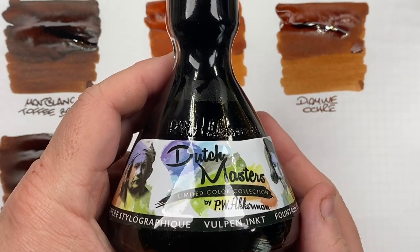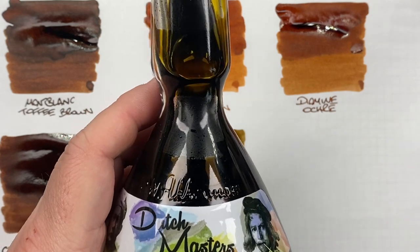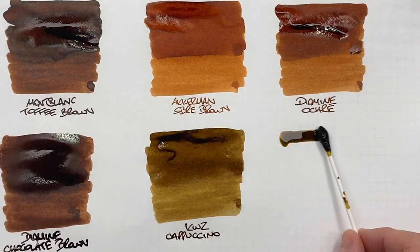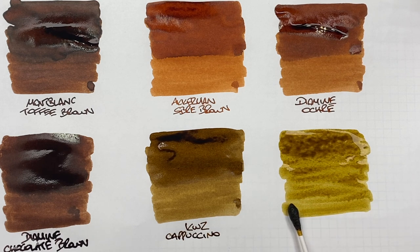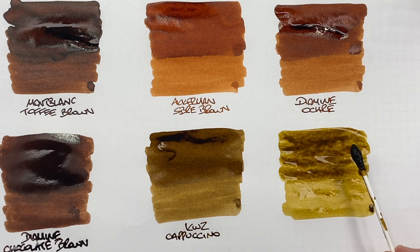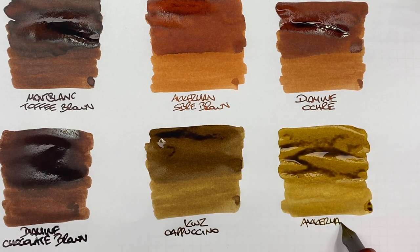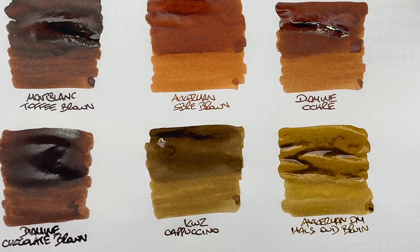The last ink is Akamon Dutch Masters Oud Bruin, in that massive 120ml bottle. This is a little more of a khaki color — a very light golden brown. I'll do a second pass over the top half to show the difference between a wet or broad versus a narrow writing nib. It's an interesting brown and one I've actually liked using quite a bit.